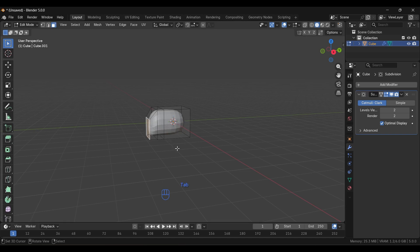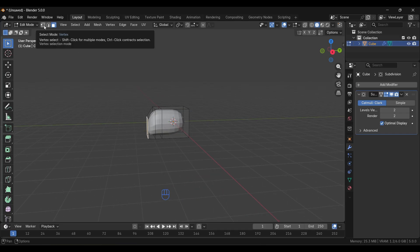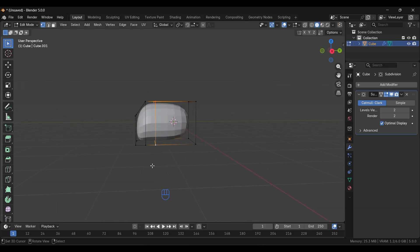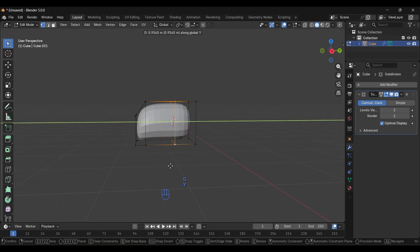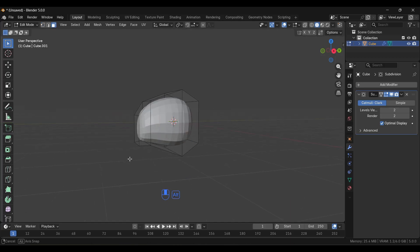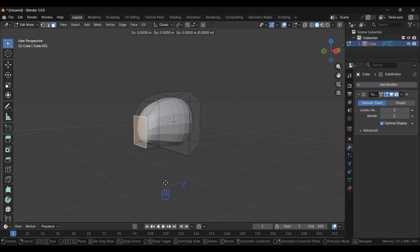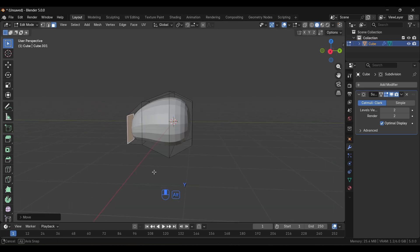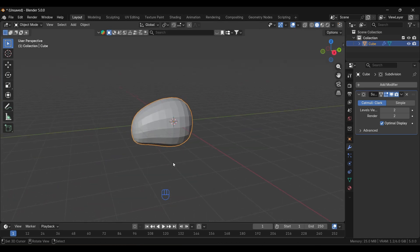Back in Edit Mode, we'll select a loop. Go to Vertex Select mode and select this loop by holding Alt. Then grab it along the Y axis, scale it up. With Face Select you can also select the front face and grab it along the Y axis. The shape seems nice.